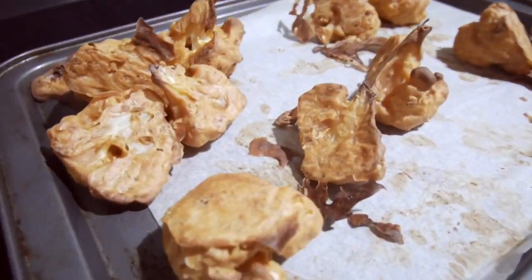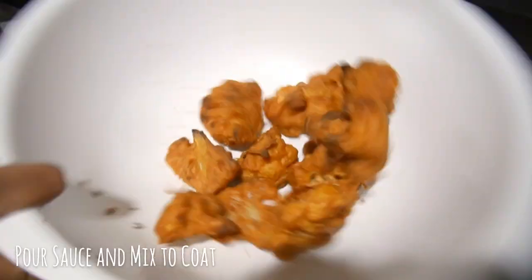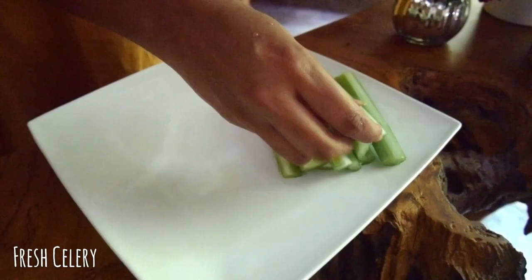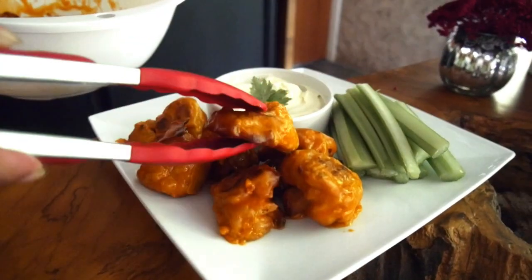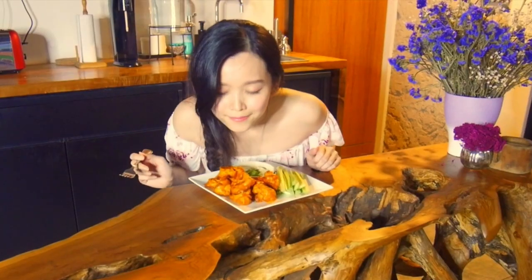Out of the oven the cauliflower comes. They don't look so pretty right now but they're going to be gorgeous in just a moment. Add a bit of salt to keep it crisp and pour the sauce all over. Mix it to coat. Serve with some fresh cut celery and sour cream. Would you look at those golden orange beauties! Time to feed Nat.